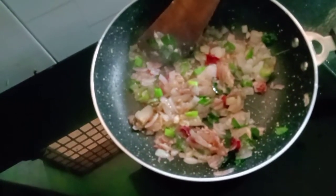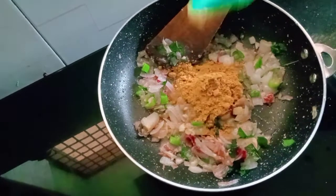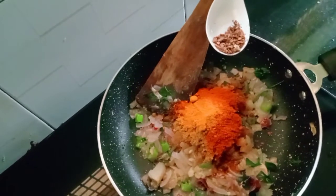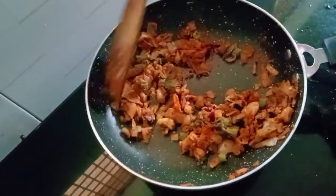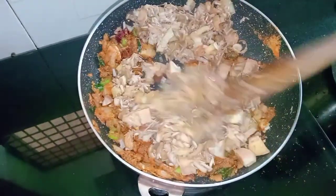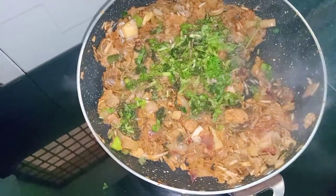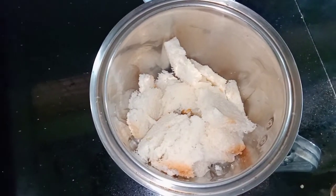Add 1 tablespoon of masala. Add 1 tablespoon of chili powder. Add 1 teaspoon of garlic. Add 1 teaspoon of masala. Add 1 tablespoon of fresh garlic. Add 2 tablespoons of garlic. Mix it all together.